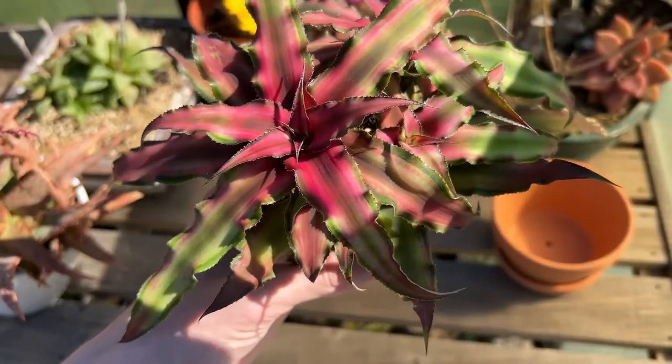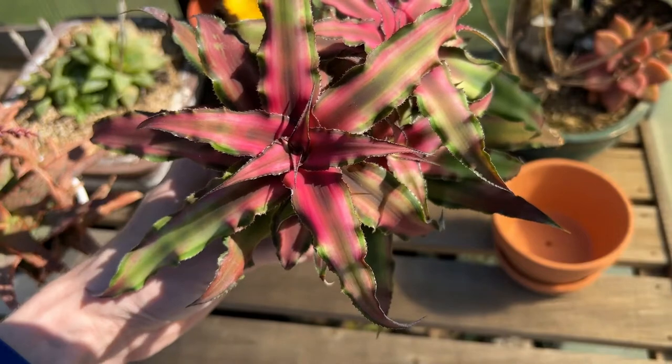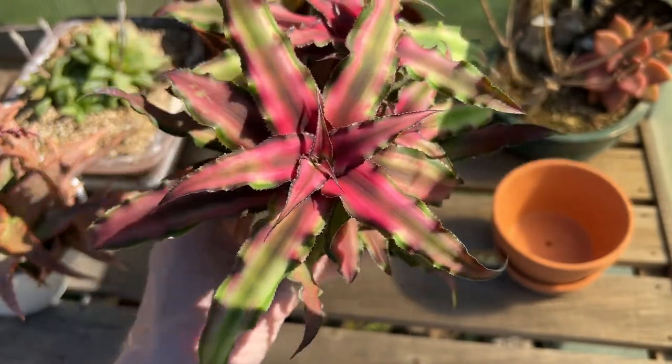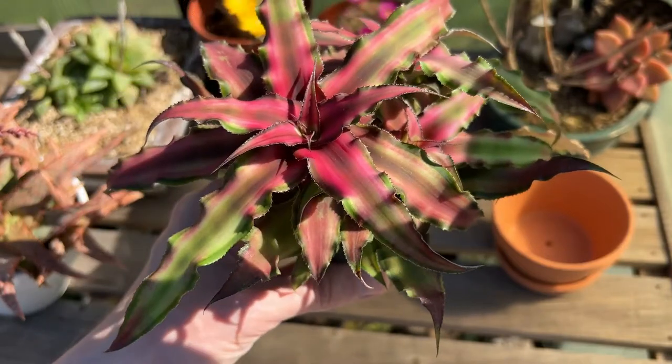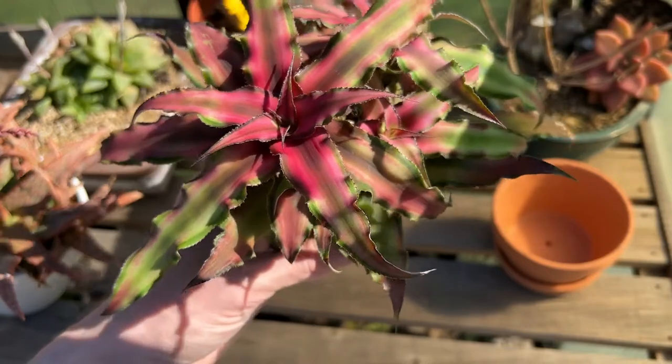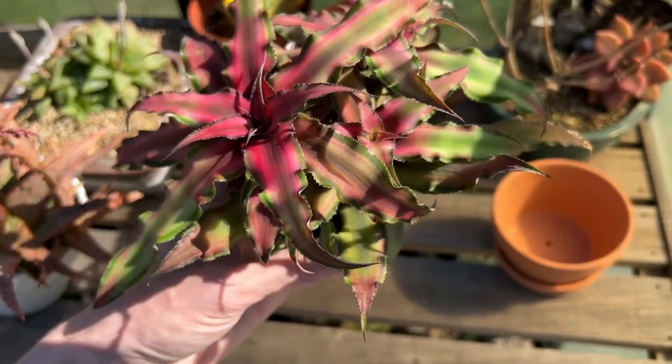I grow this plant as a windowsill houseplant and it's currently in the middle of winter. Since the sun hasn't been as strong this time of year, this plant is looking much more green than it does during the summer months when the entire plant is bright pink.